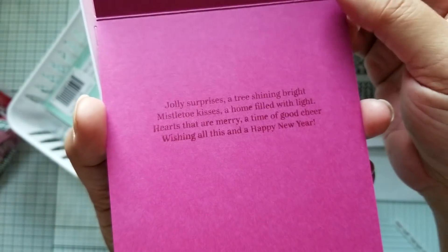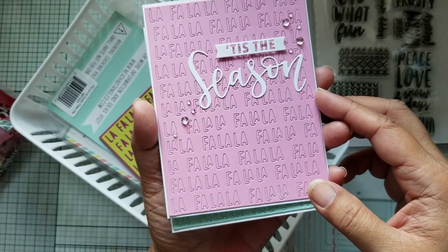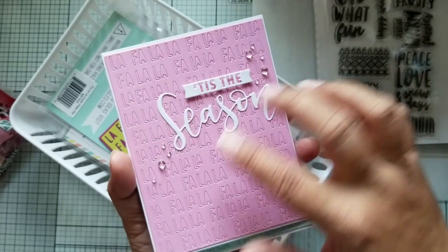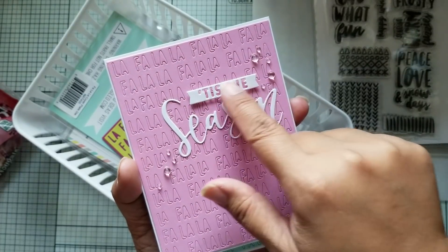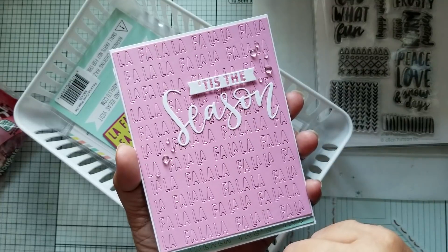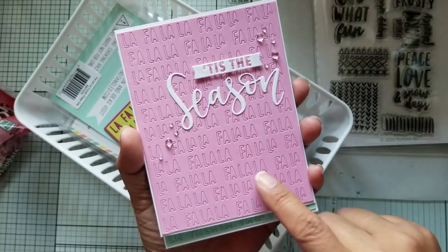That's a stamp from that Mama Elephant stamp set that I shared. Here is the second one — this one in pink. I used some little dew drops here because I didn't want to add another color into the card; I wanted it to be very simple. So I popped up the banner here where it says 'Tis the,' and then 'Season' is die cut from that Concord & 9th die set. And then of course you can see the background here.